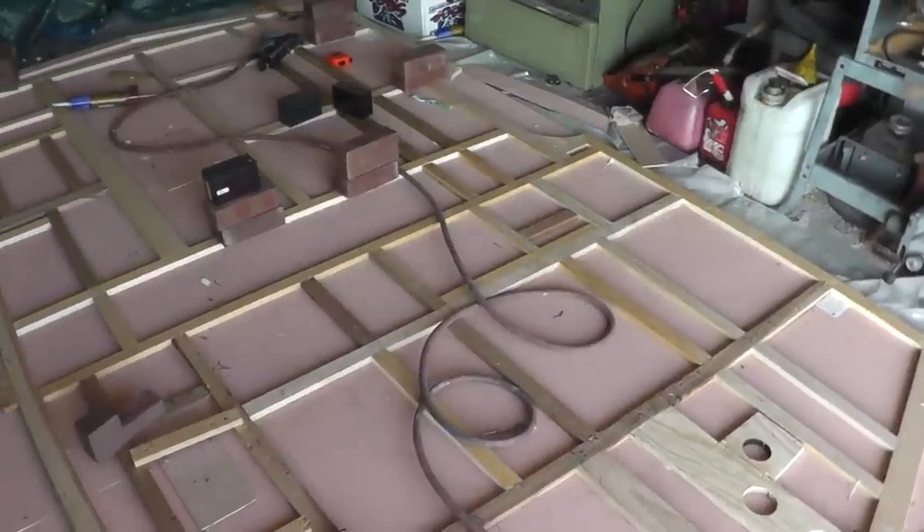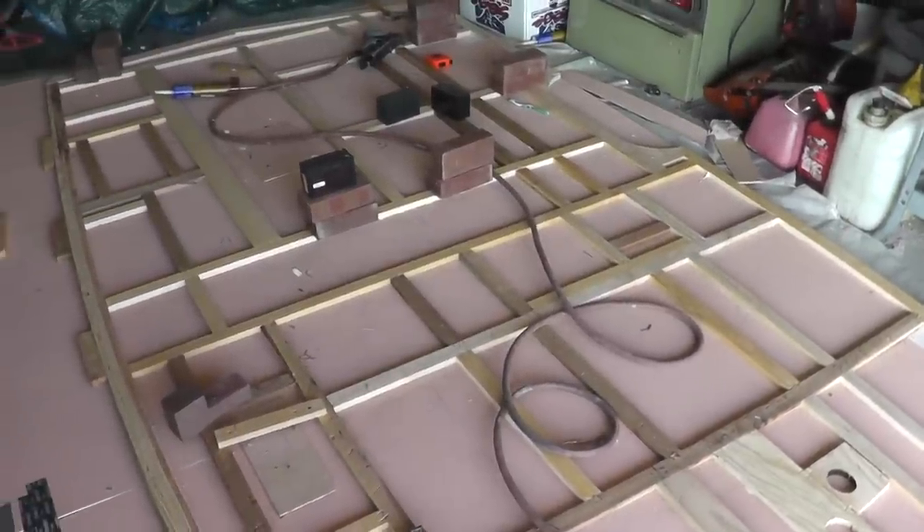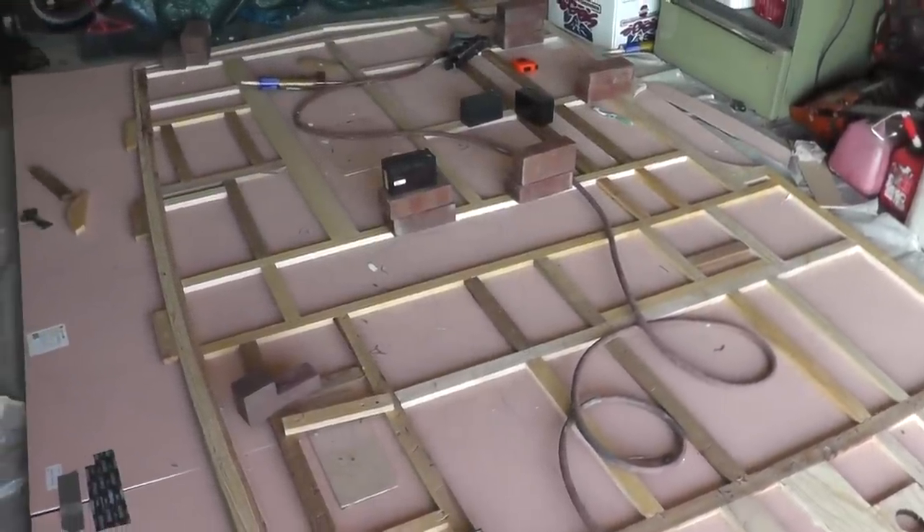You know what? What a gift from me to you — I promise, no more music in this episode. Framing for wall number two: complete. Now let's flip it over and give it the cookie cutter treatment.